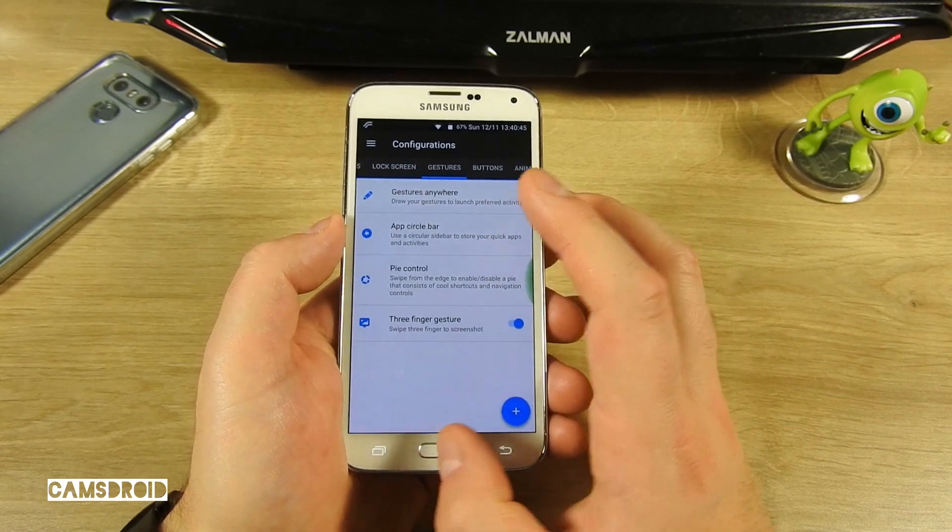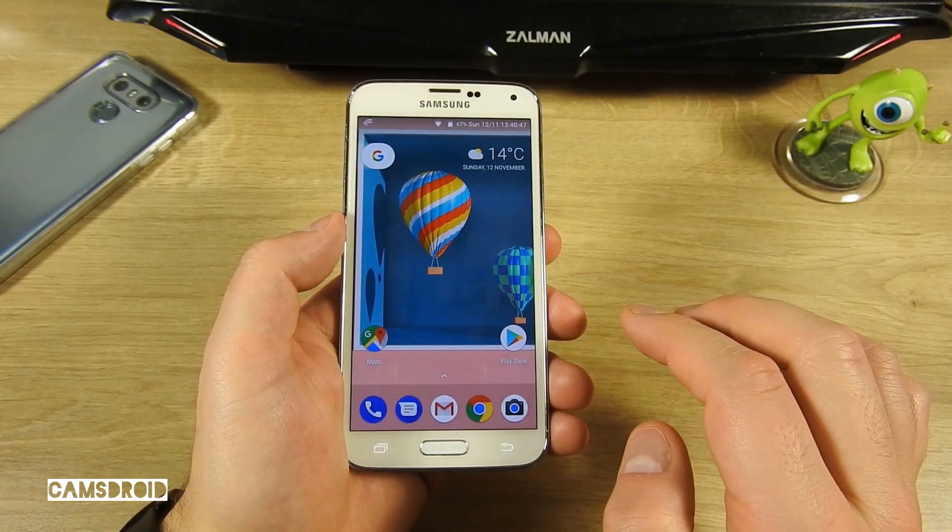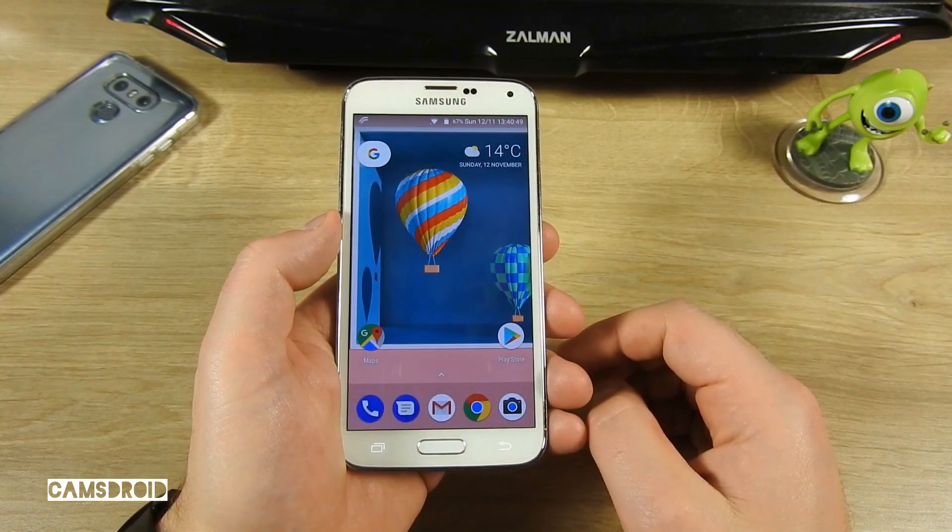Let's check this three-finger swipe to take a screenshot. Okay, it took its time, but here it is.